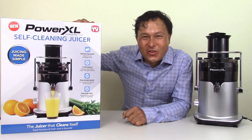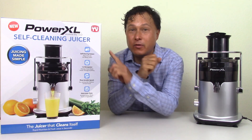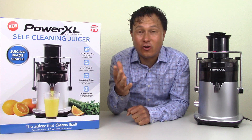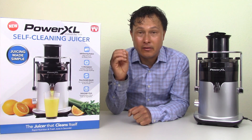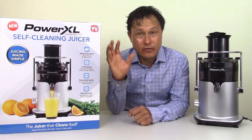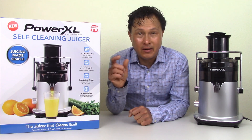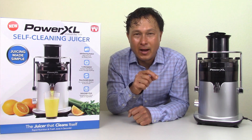This is John Kohler at discountjuicers.com. In this episode we're going to compare and review the all-new Power XL self-cleaning juicer. I've been getting asked about this juicer a lot. My basic response is number one, it's a high-speed juicer, and as you guys know, I am not a fan of high-speed juicers. They're very good for some reasons but in my opinion very bad on others, and if you are into your health like I am, I would not even consider it — except for one exception we'll be sharing in a minute.